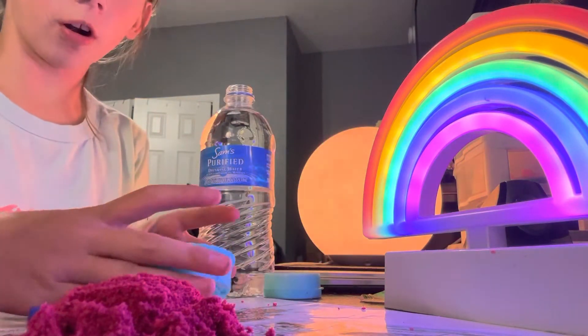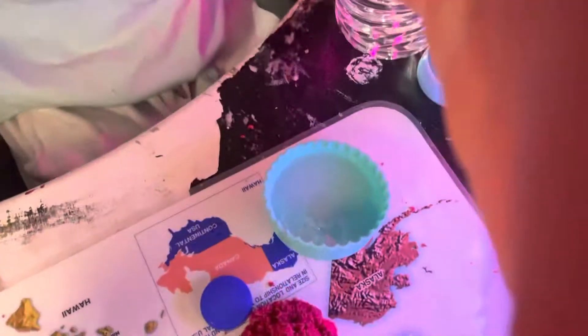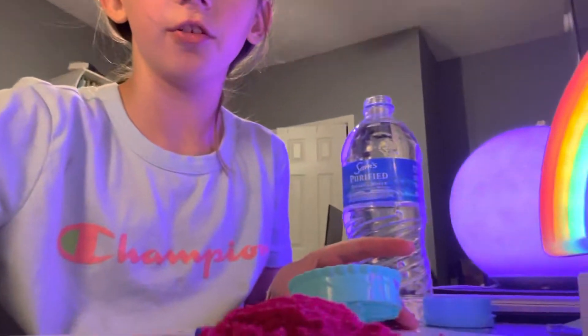I just put water in the bowl — I didn't do anything to it. I only added perfume to the water. Look at it — it turned foggy already, and I didn't even mix it or anything. It just magically turned foggy.